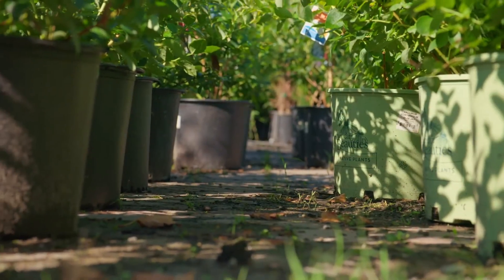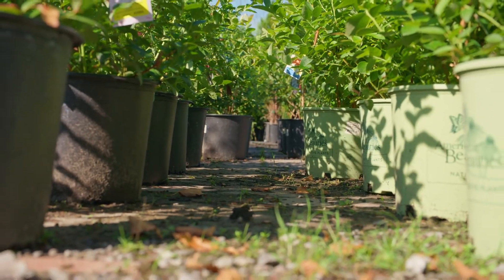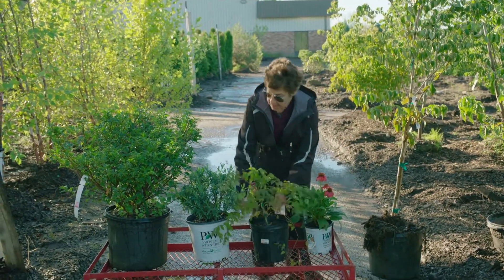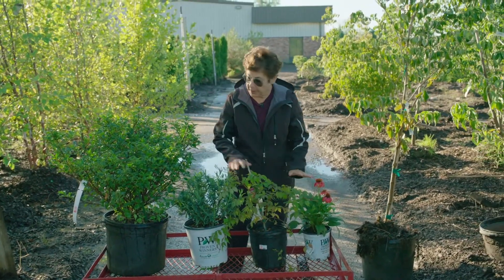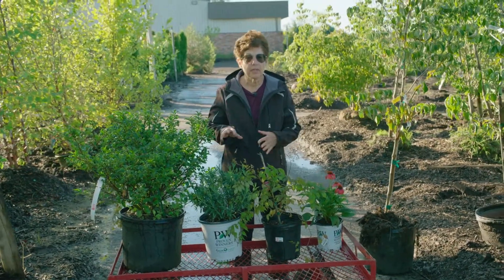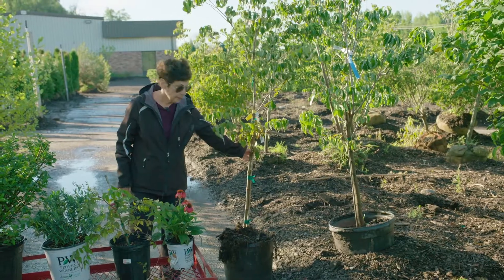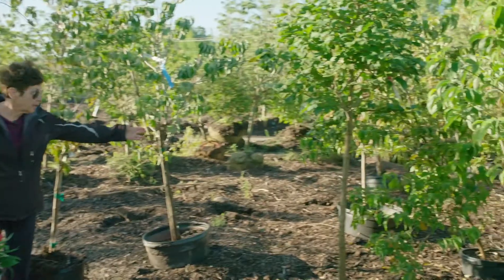Let's walk over here and see the different container sizes. Typically we specify containers in different sizes. This is the smallest one we use — it's called the number one. This is number two, number three, and number five. When you get into small trees, you can get into larger sizes — here's a number 10, then a number 15, and a number 20 here.